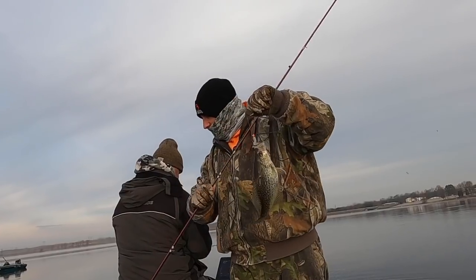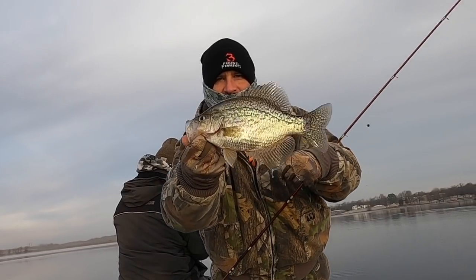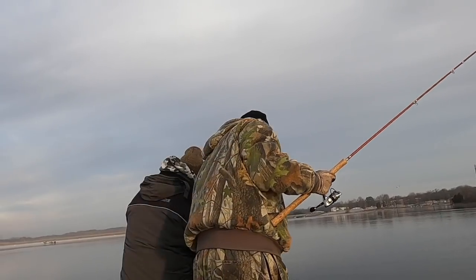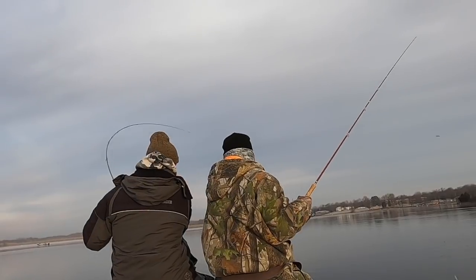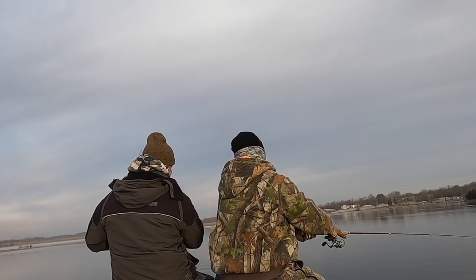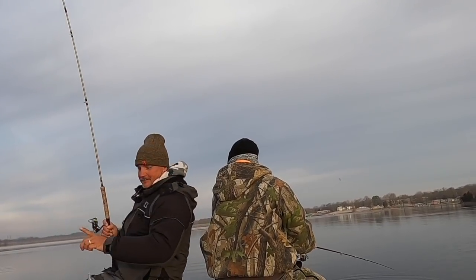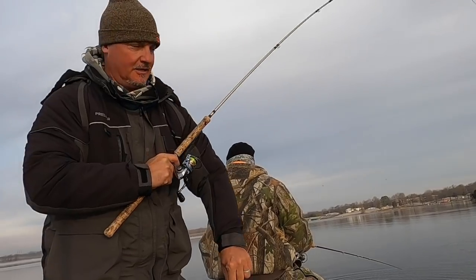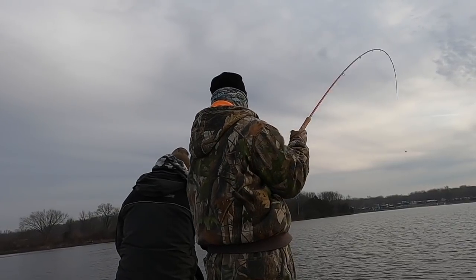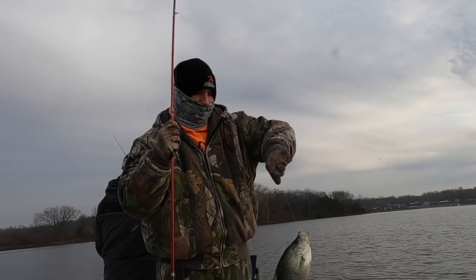Marcus called me up to help catch some fish for an episode — just like I always do, I deliver! What a beautiful fish. Perfect eater size right there, 11 and a half inches.